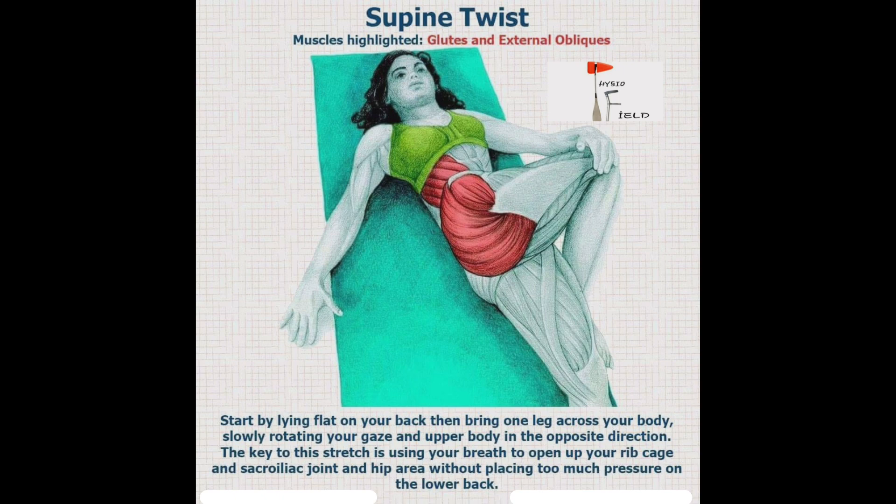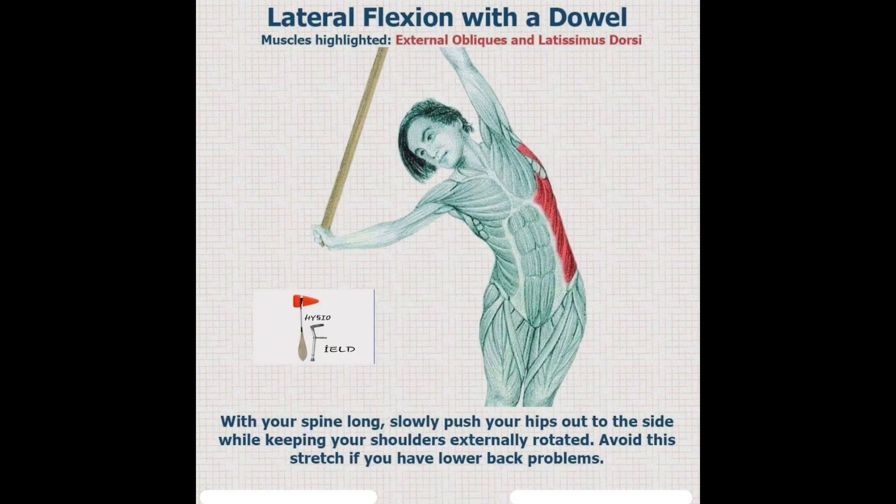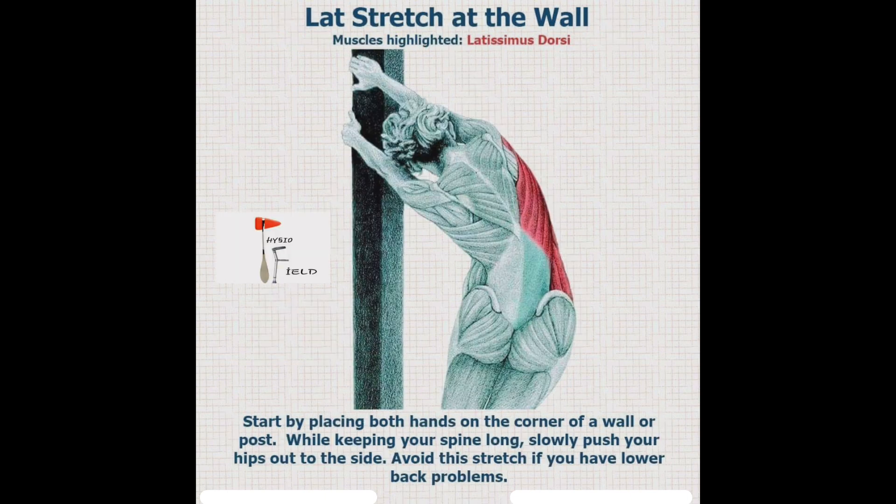Number three is a lateral flexion with a stick — it means you have a stick in your hands to stretch the external oblique muscles and the latissimus dorsi. Avoid this stretch if you have low back pain — this is a precaution.